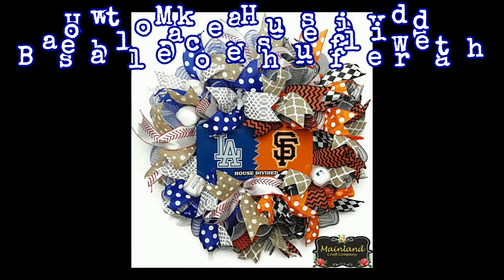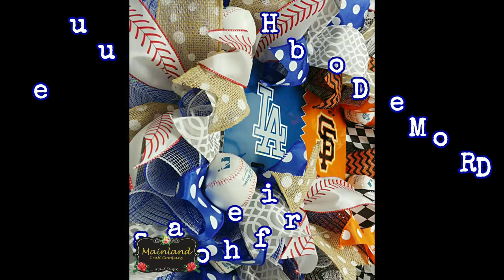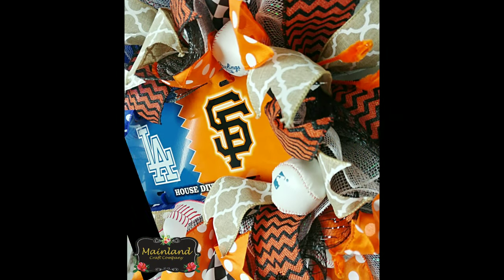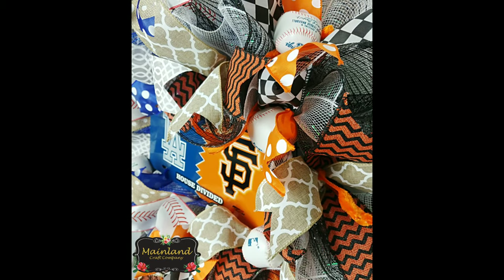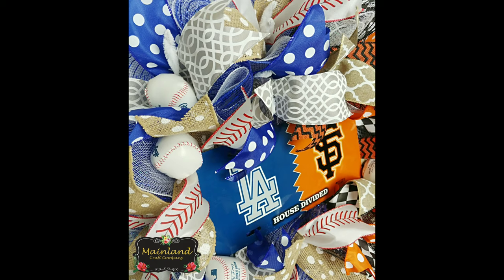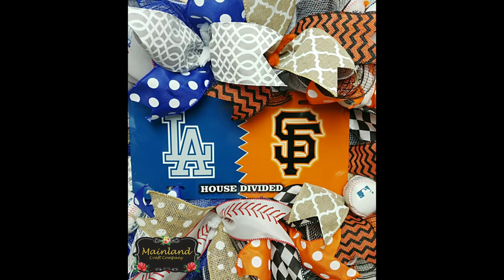Hey y'all, welcome back to my creative space. It's Nicole with Mainline Craft Company where we make wreaths and crafts and teach you how to make them. In the shop today I'm going to show you how to make this fun house divided baseball deco mesh wreath using the ruffle technique, so grab a cup of coffee, get cozy, and let's get started.